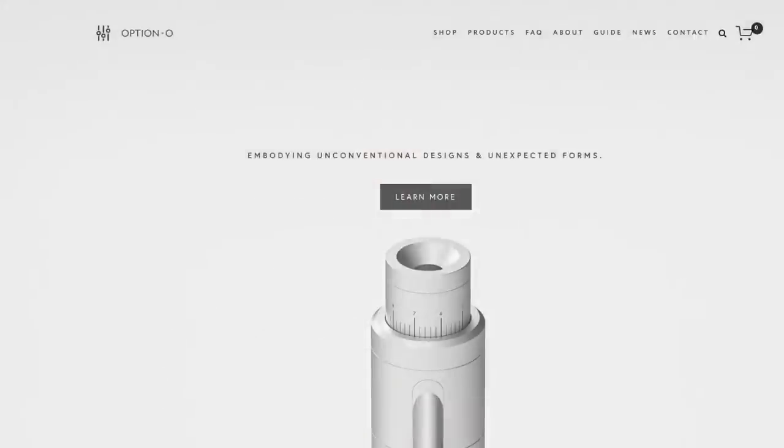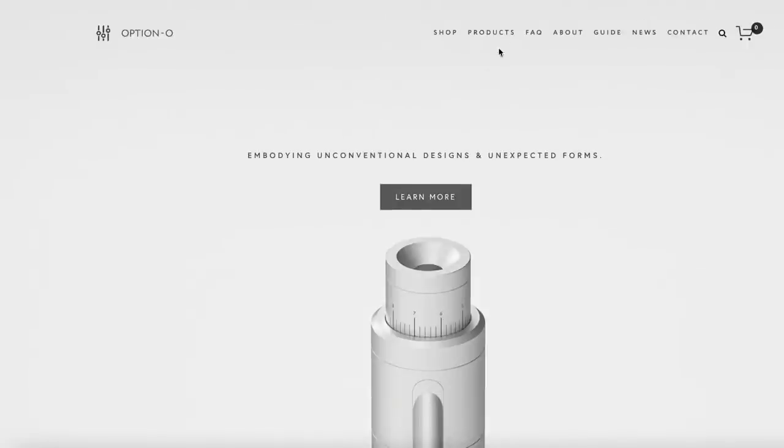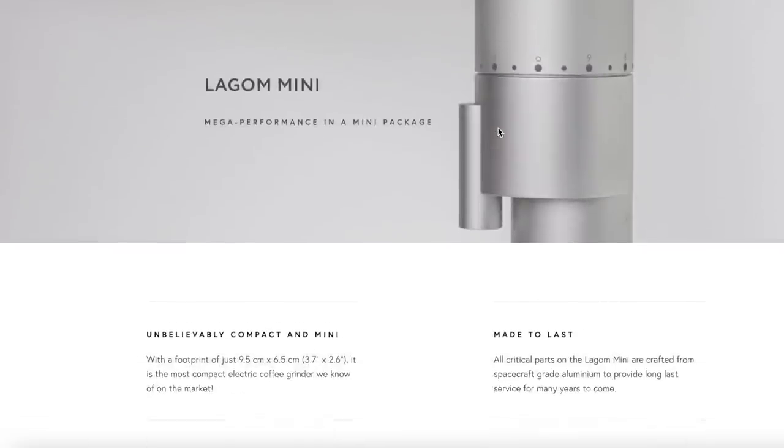This is the Legome Mini — not the P64. The P64 is actually this model right here. This is the Legome P64, and the Mini is Legome's smaller version — this right here is the Mini.